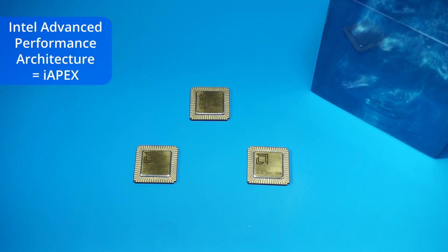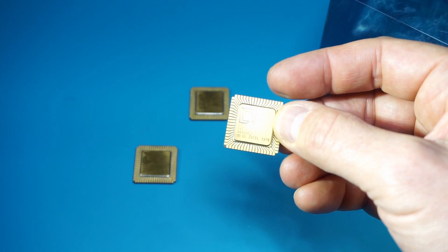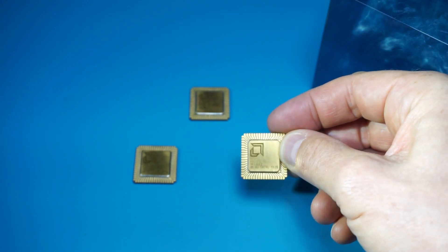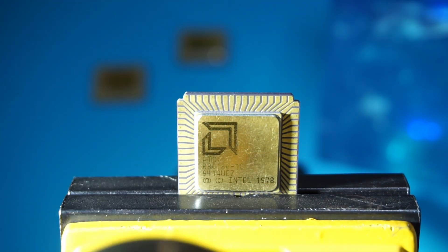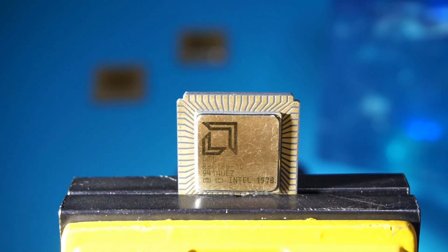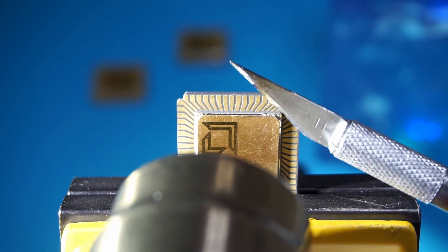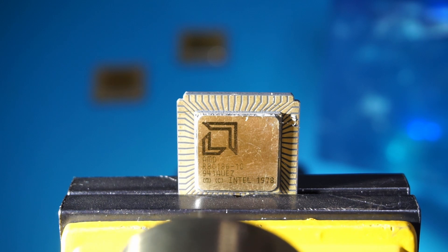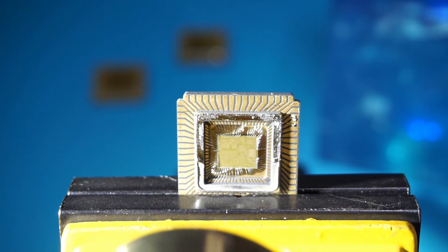It was used as embedded microprocessors in very early PCs. Let's take one of these and remove the golden cap using a heat gun and see what chip we can see inside. Well, I think that went well — let's look with a microscope at what we can see on the chip.